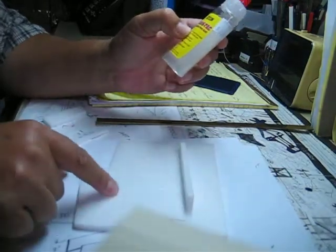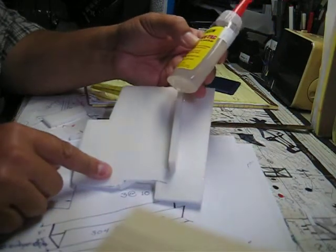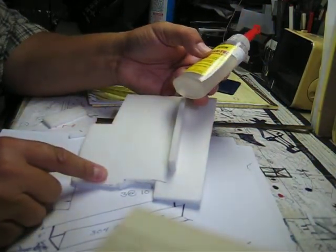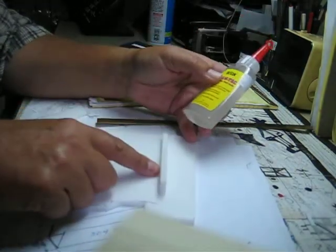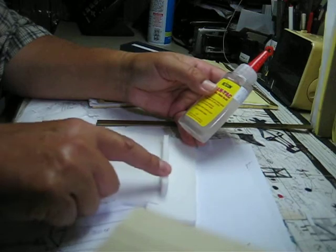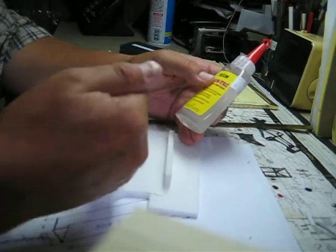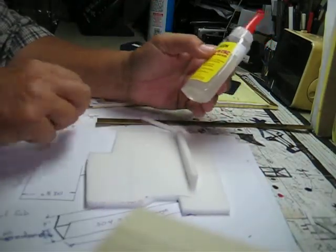I just did a pre-test here on this glue joint. I put a little glue on each side, pushed it together, pulled it apart, waited maybe 10 seconds, stuck it back together. It's like contact cement. Over here I did the same thing — just put a bead down onto this piece, pushed it onto the top, moved it back and forth, lifted it back up, waited 10 seconds, and stuck it back down. It looked just like contact cement.